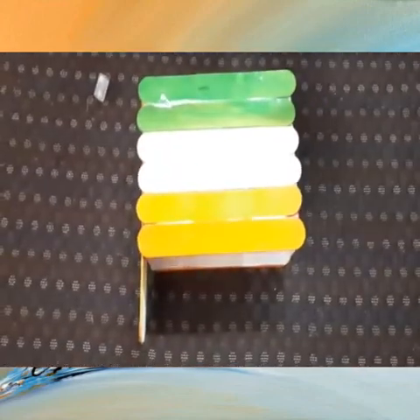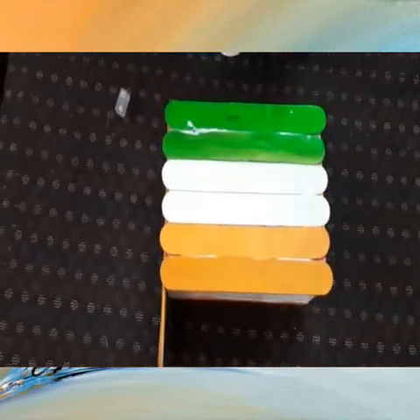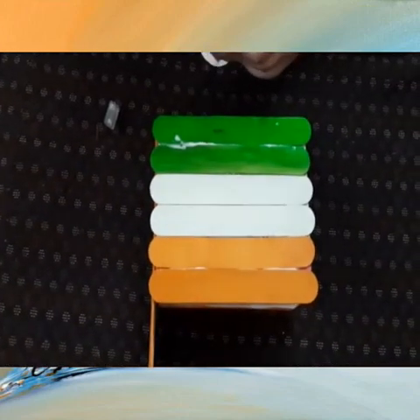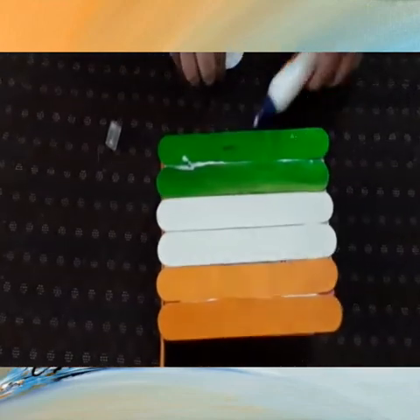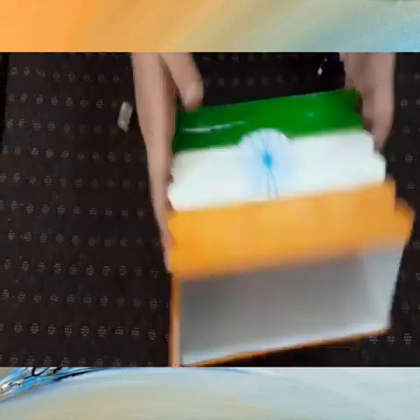So, now for the green time. I need some blue. Now I'm going to do the first. What do we need? We'll get some ice cream sticks first. Now I'm going to place them.